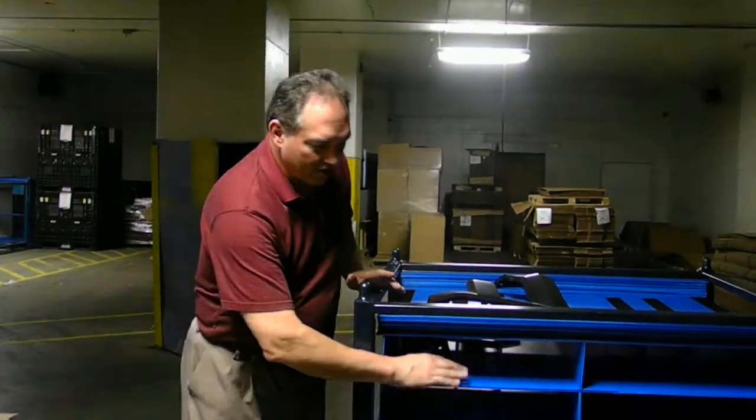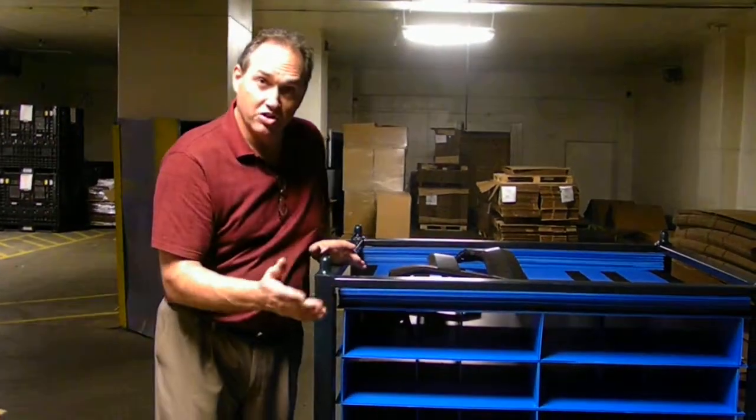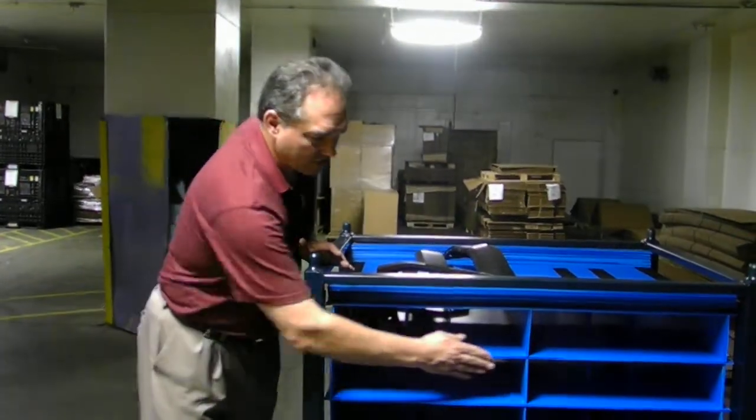A die cut system is going to be die cut. The front is not supported, so they have to run the flutes to the outside, which gives you a harsh edge. When you go stacked plastic, because we have all the strength of shelves, we don't have to support the front — we can give you the soft front edge.